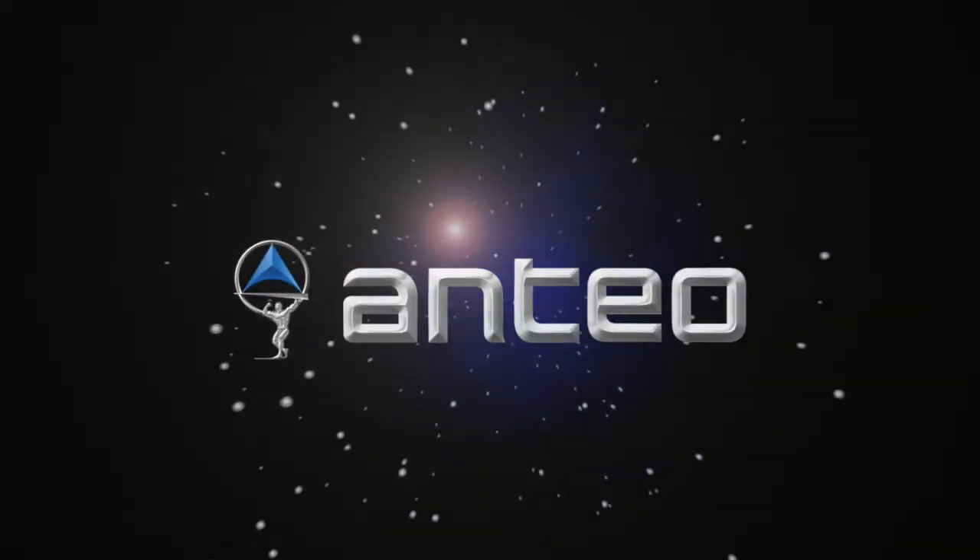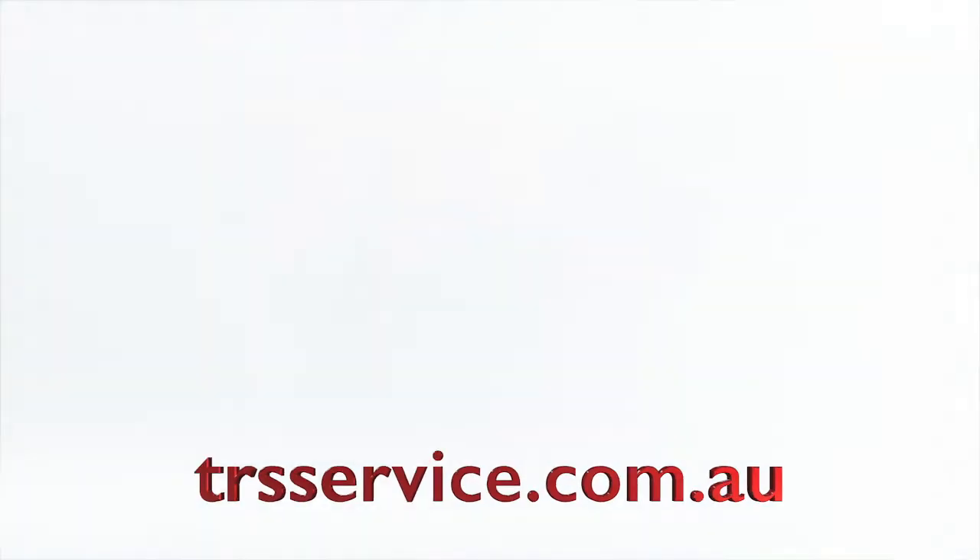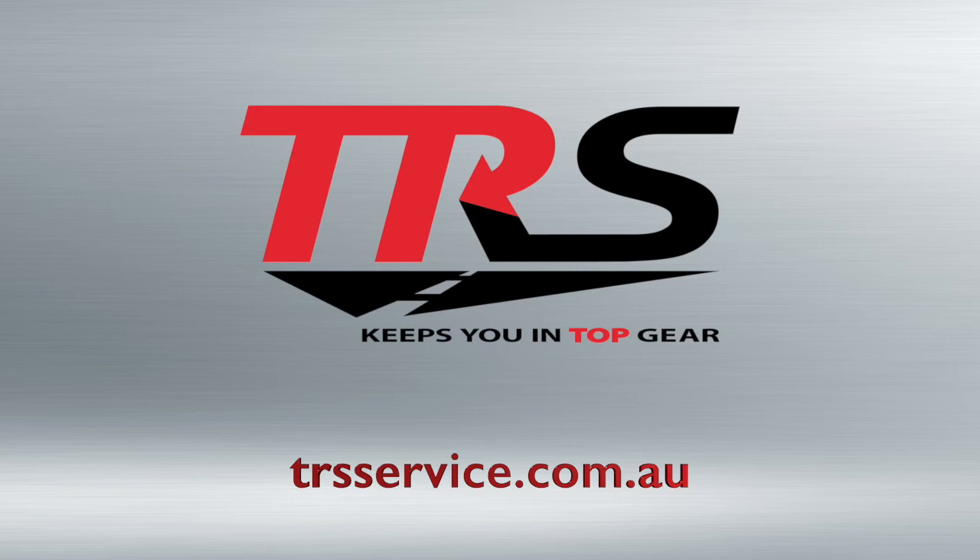Anteo aluminium taillifts and TRS — the companies you can trust.